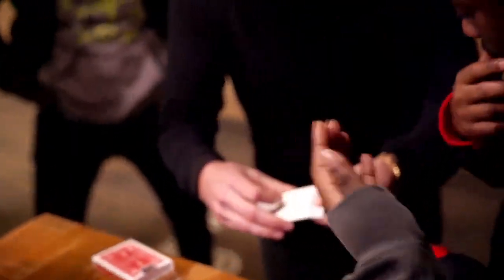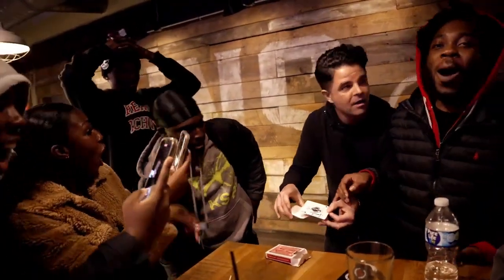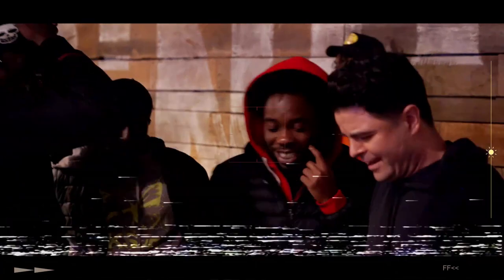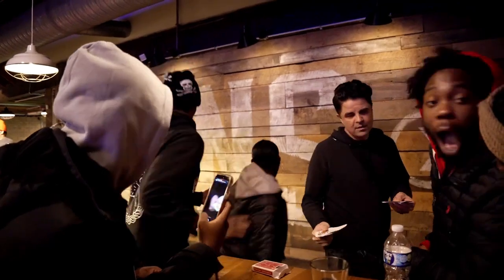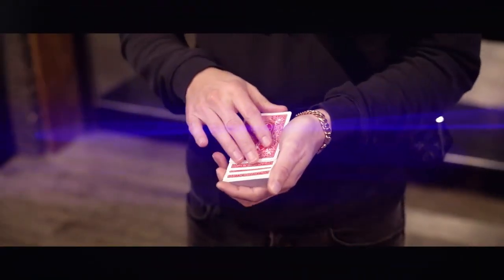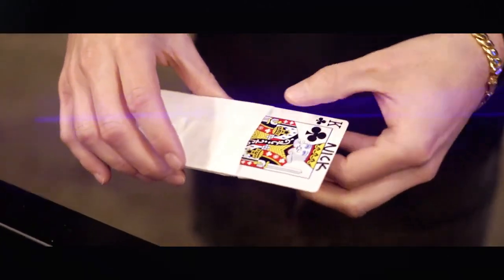This is the envelope. If the envelope is here, that means that your card would be here. And Daniel, if this is here, that means the deck is here, right? Wait, what? I'm crazy. The full deck of cards visually morphs into an envelope containing their signed card.